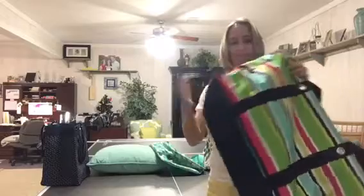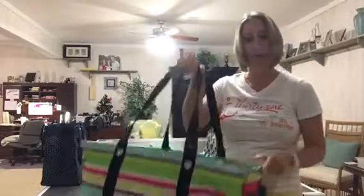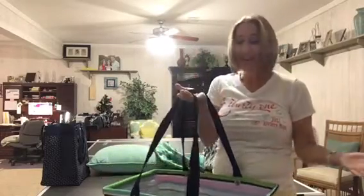It also has the hard plastic insert in the bottom, so it's gonna hold its shape more. It is the biggest of the utility totes. This can actually hold up to a hundred pounds — I have had it mounded over the top with full water bottles to the point I can't even pick it up.